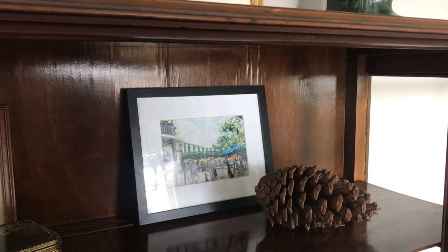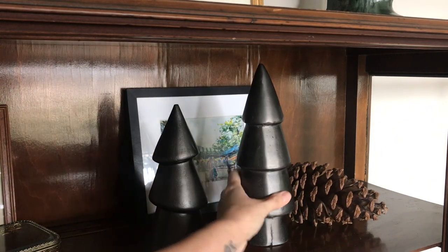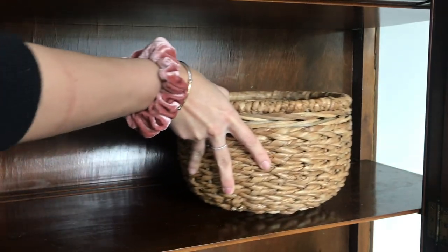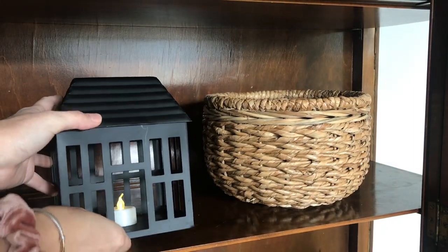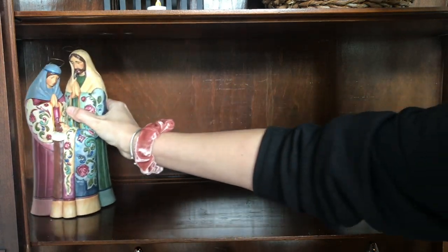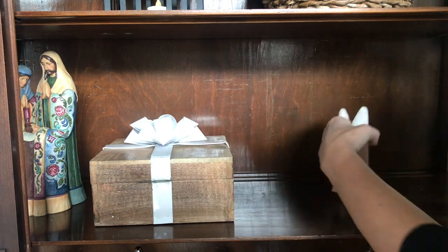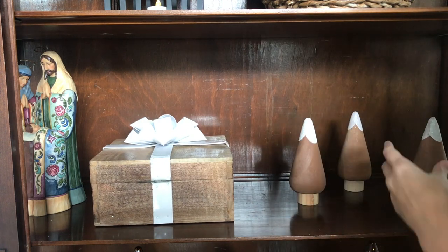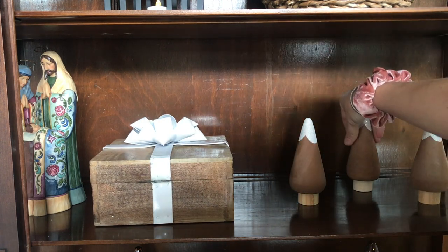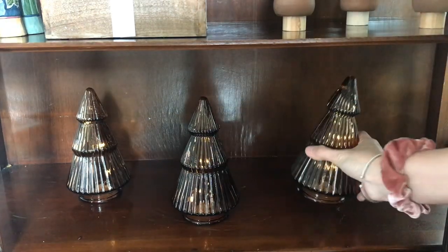Now we're going to work on styling this curio in my dining room. It's one of my favorite pieces of furniture I own - it's over 100 years old and it's obviously been well-loved, but honestly it's in such good shape for how old it is. I was really excited to set this space up because I haven't fully set it up for a holiday season yet in our new house, so this was a really exciting one for me. I love the way it turned out - let me know what you guys think.